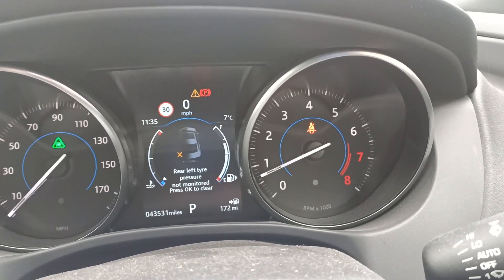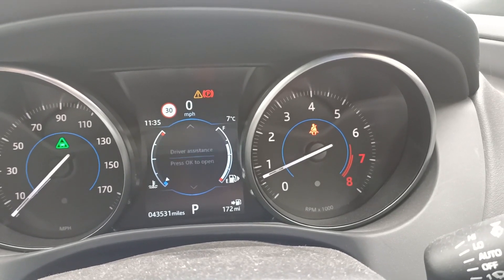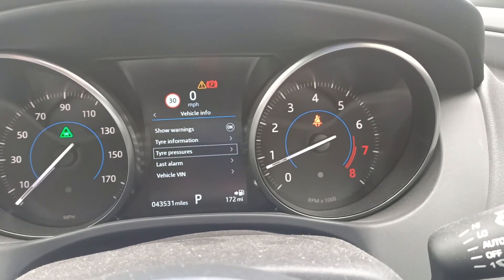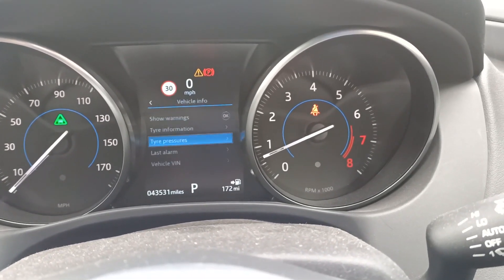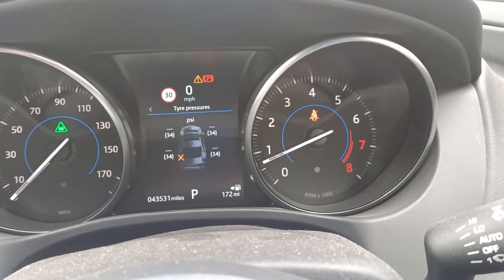If we go into the system menu on the car, we can actually have a look to see what tyre pressure is showing. This was also saying that there's no signal from the rear left tyre.